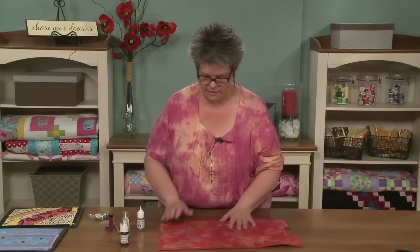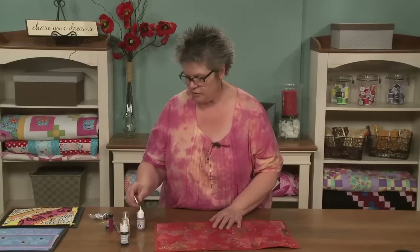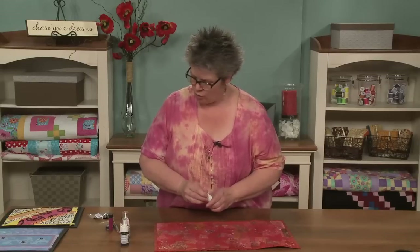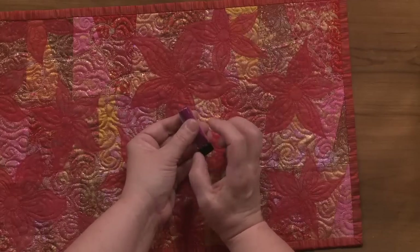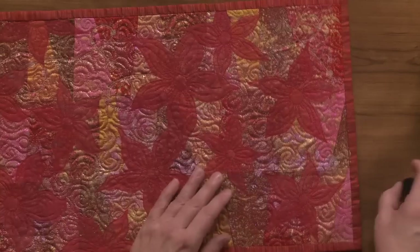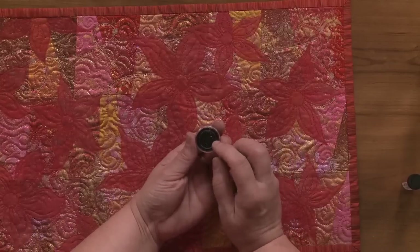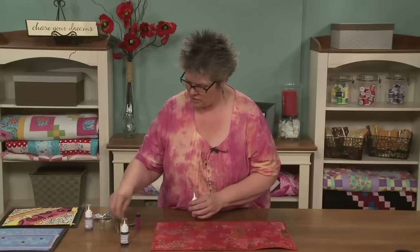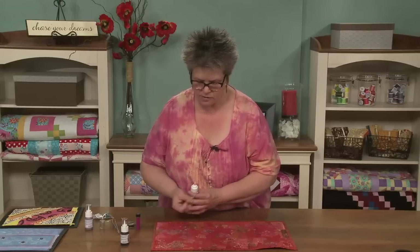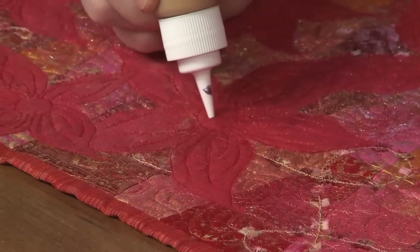My favorite way to use it is entirely as a glue. I did this piece earlier and I've got all these centers to all of these flowers, and that's what I'm going to do. I am going to use this gold, and what I'm going to stick into it is some miniature glass beads — those are beads that are so tiny they have no holes, so they have to have glue — and this very weird and funky elongated glitter, which is long pieces of glitter, and it's black. I'll go ahead and squirt the gold into the circles here.